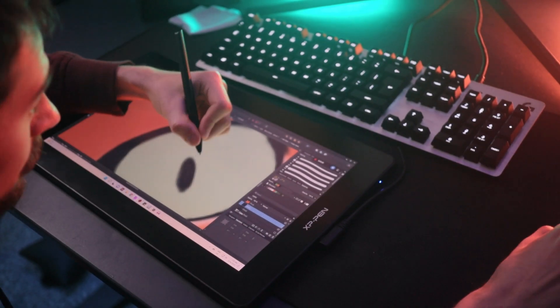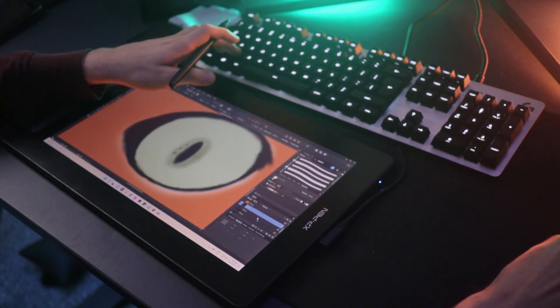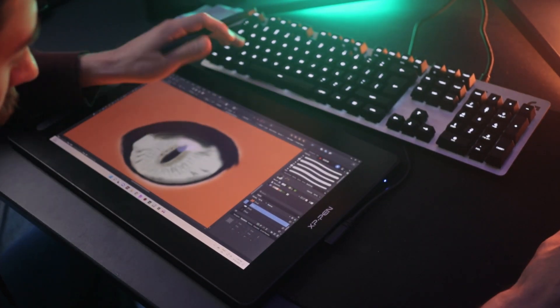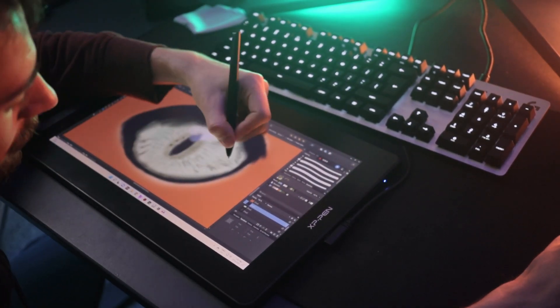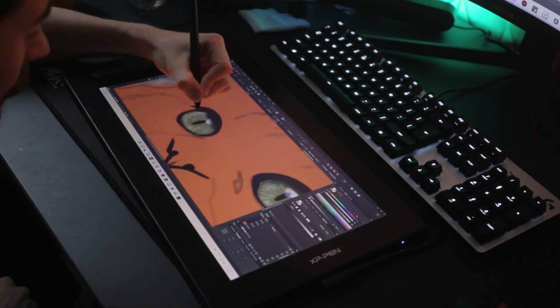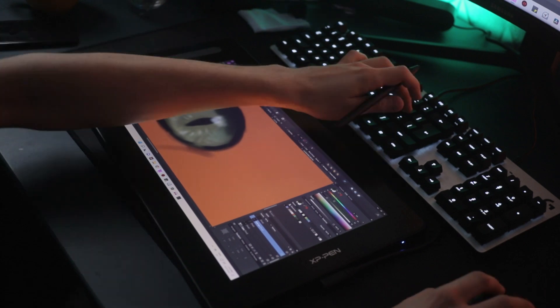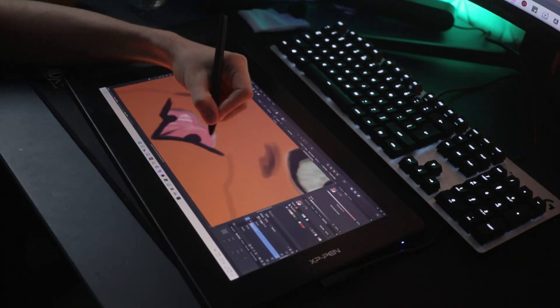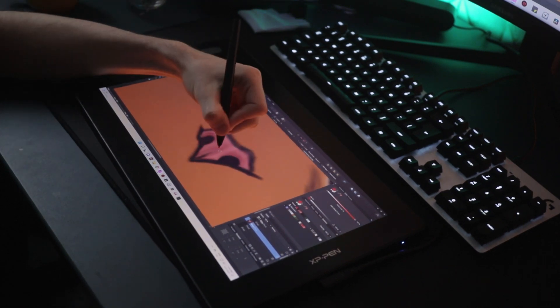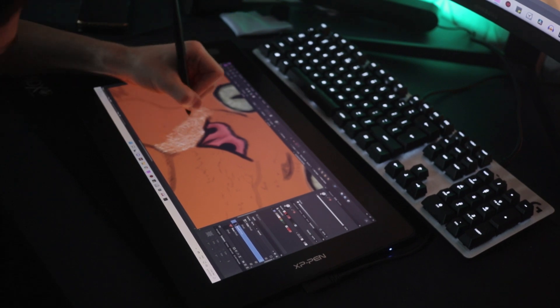Even when zoomed in a lot and working in small pixels, the tablet responded very accurately. After watching a couple of drawing videos, I finished the eyes. Then it got really interesting — the nose is quite harder than you would expect, with a lot of different shades and angles.